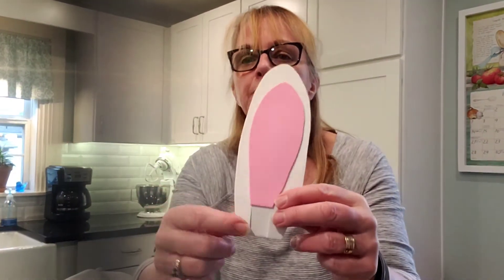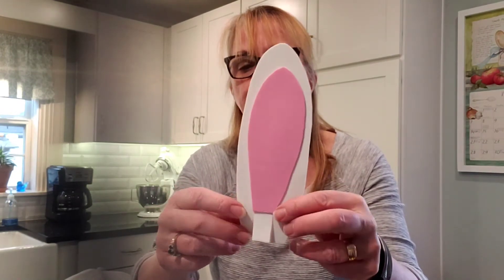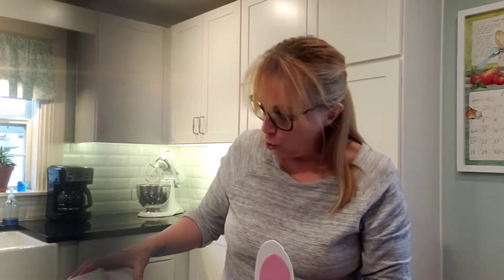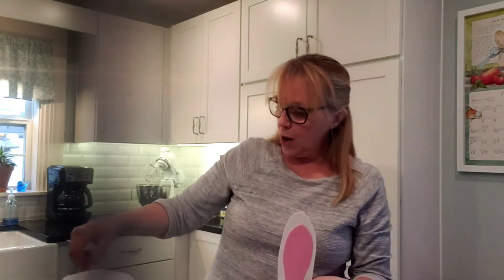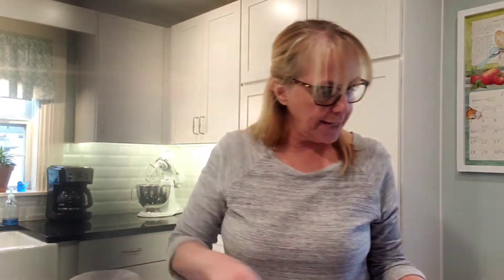You're going to make two cuts so that you've got three legs. This middle leg we're going to bend to the back, and these two in the front. You can use this technique for cat ears, mouse ears, or anything that you want to stand up. We're going to glue them right to the very top of the hat.